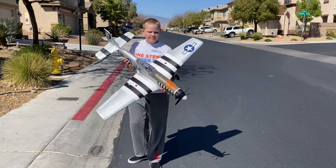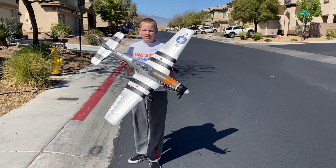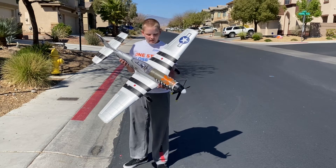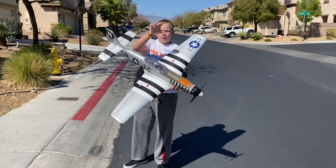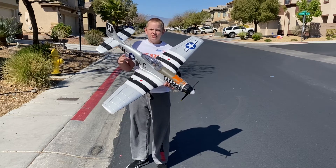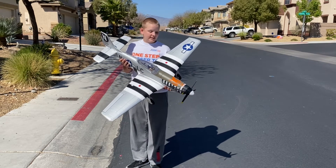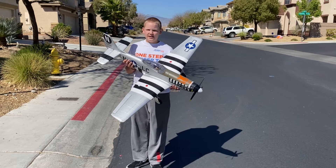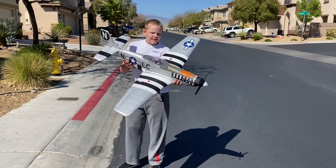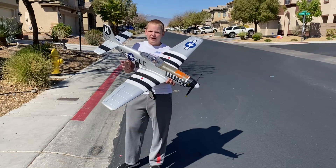For takeoff we use flaps in position 1, and for landing yes we use them too — we put them in flat position 1 to lose speed, then flat position 2 to get that soft landing. I did wreck it on the maiden flight from panic. What I learned: don't panic, ease into the throttle, and take baby steps on the elevator, turning, and everything else.